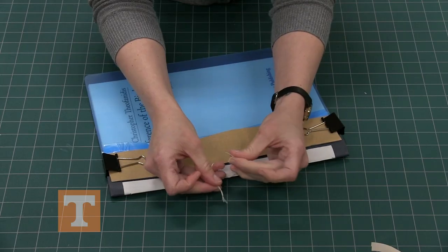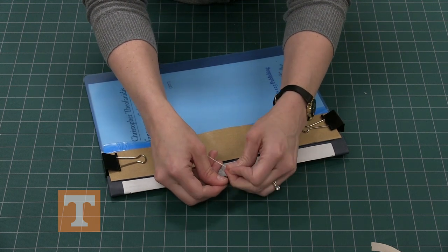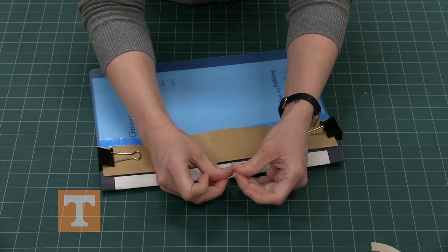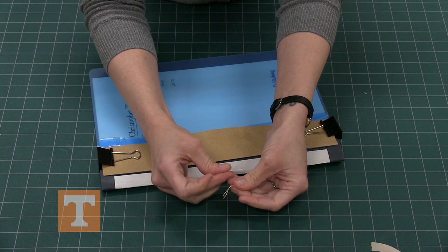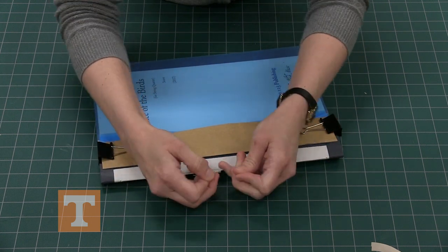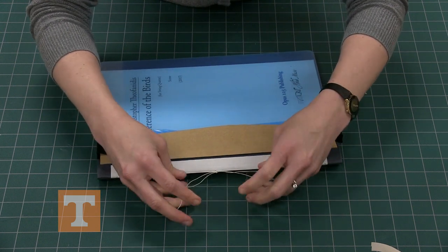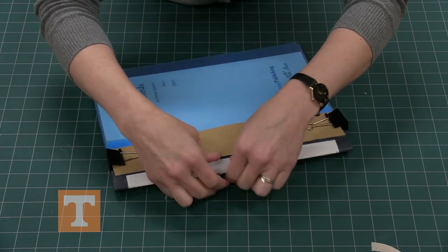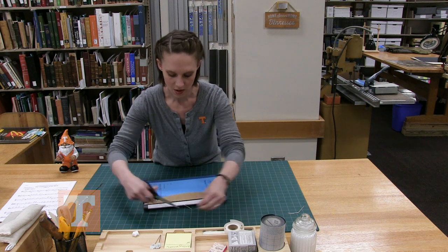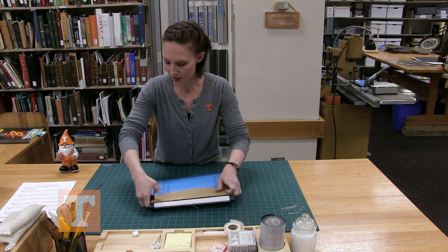Tie a square knot: when you tie your knots, this hand has that thread on top — for me it's the left thread on top — and when you go to tie the knot again, instead of the left thread on top, the right thread goes on top. That makes the knots go in opposing directions, so when you tighten it down you have less chance the knot will slip out. Trim the threads and pull off your binding clips and adhesive backing.